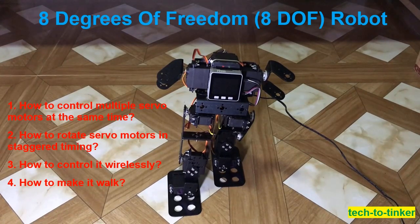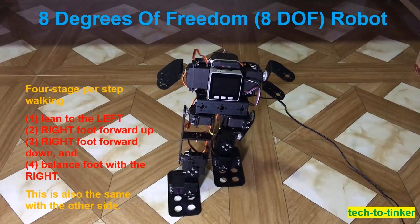Making it walk was the hardest part because I could not find sample code online to follow. There is a research paper I found, but the angles mentioned are too ideal and when followed will result in the robot falling down. So what I did was trial and error, simulating how a human walks. I used a 4-stage per step walking approach: number 1, lean to the left; number 2, right foot forward up; number 3, right foot forward down; number 4, balance foot with the right. This is also the same for the other side.